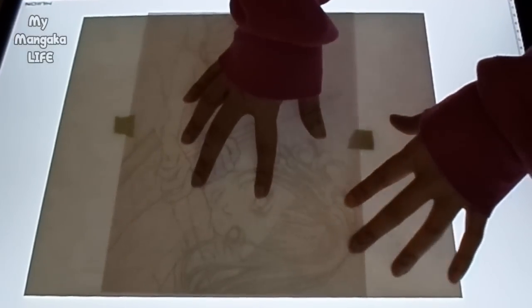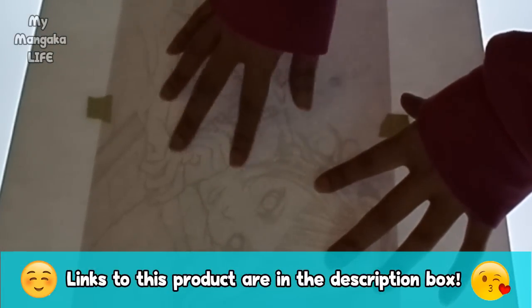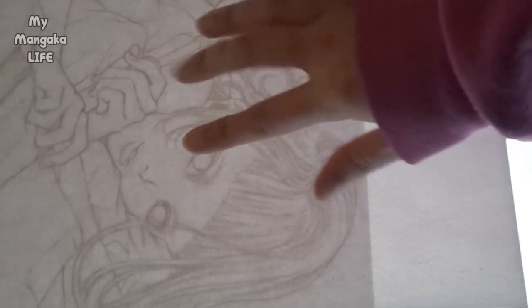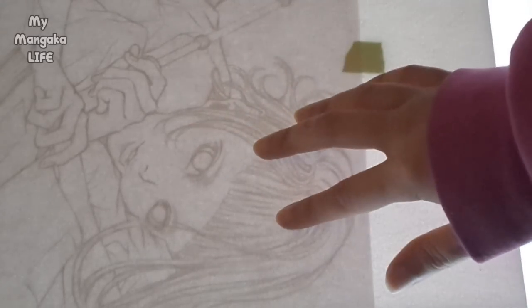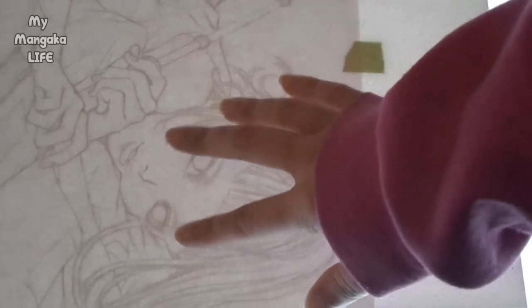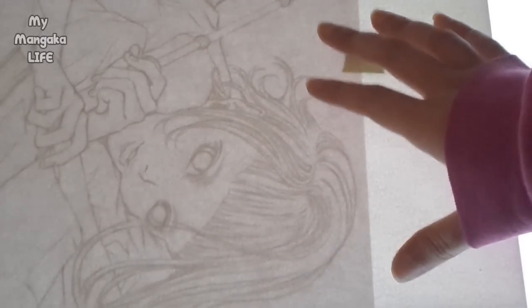Wow, you can really really really see the details through that! Let's turn off the lights for the ultimate effect — oh yeah, all the details are super clear even though this is super super thick paper. Oh, that's so perfect! Oh my god, I can't wait to use this.